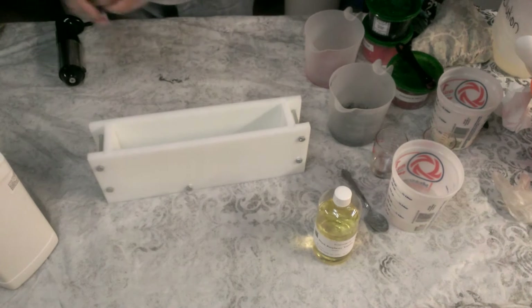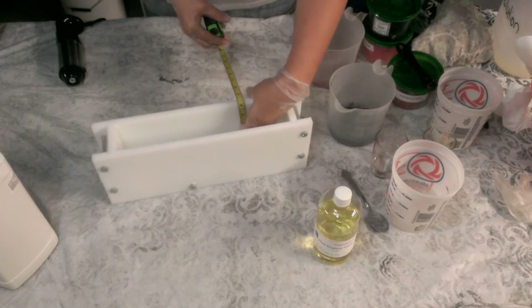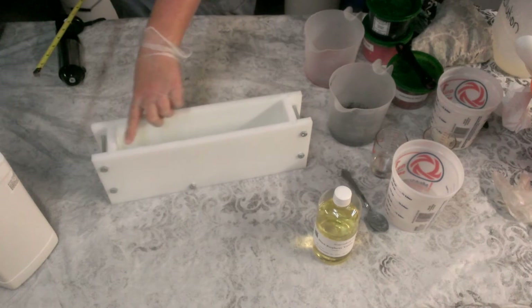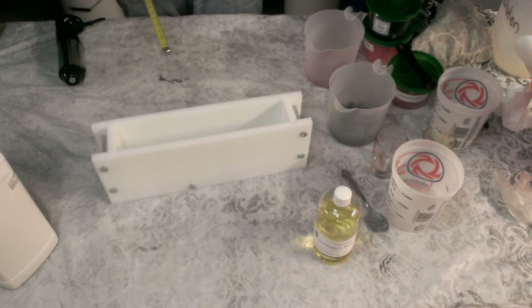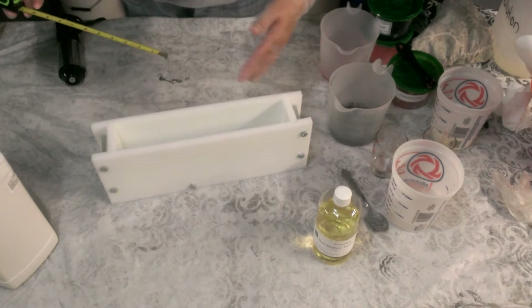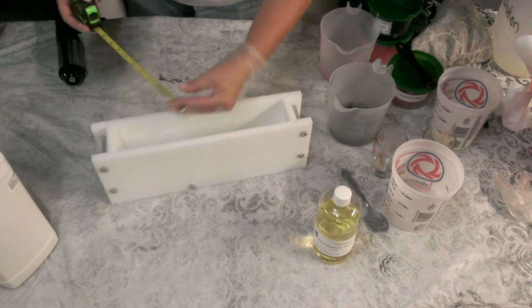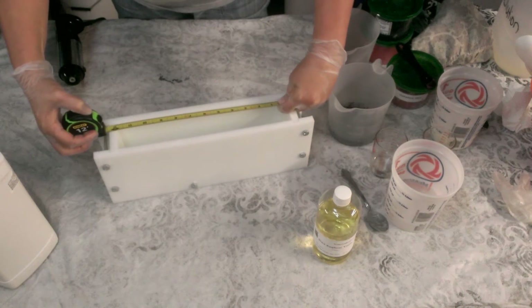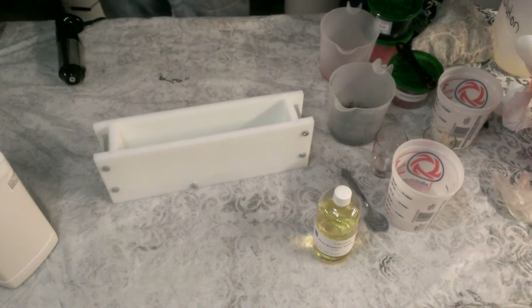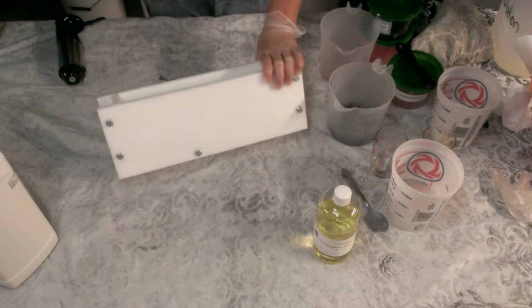It is four inches deep. I made it a little bit deeper so you've got some extra room at the top, so you don't have to fill the mold completely to the rim and you won't spill it. If you make goat milk soap and you put it in the freezer when you're done pouring, you won't spill it over the sides. It is two and a quarter inches wide, 12 inches long — these are the inside dimensions. This will hold 40 ounces of oils.